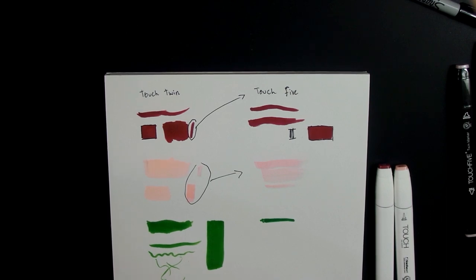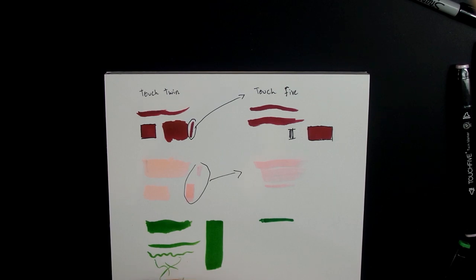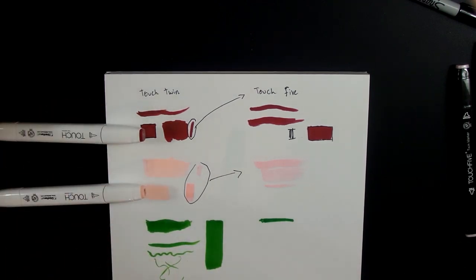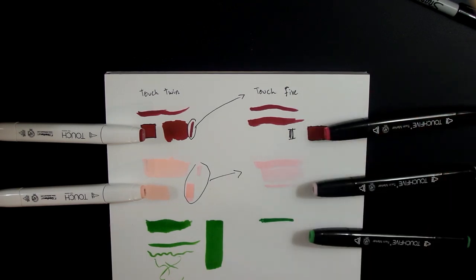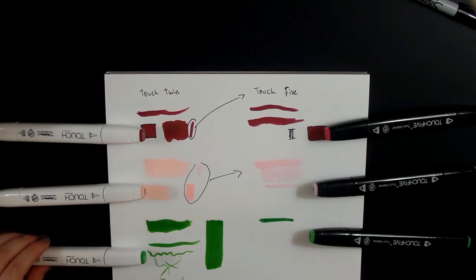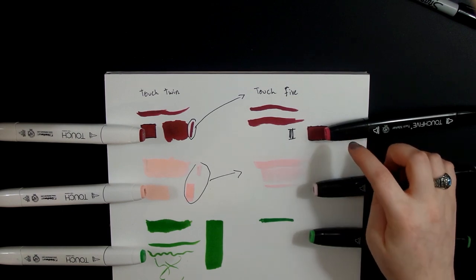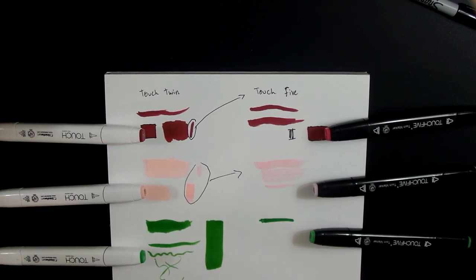So these dupes — even though the caps on the Touch Twin markers, the originals, are darker and actually kind of match their color — the caps look lighter on the dupe side but the actual ink colors are a little bit darker than the Touch Twin originals. They're pretty close though, except for the pink ones.